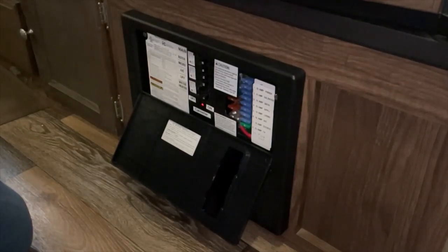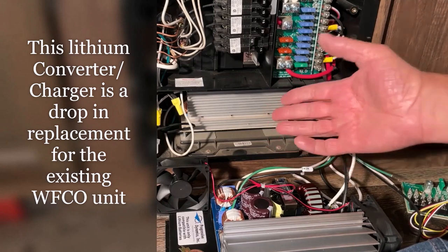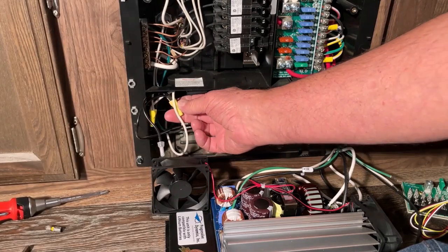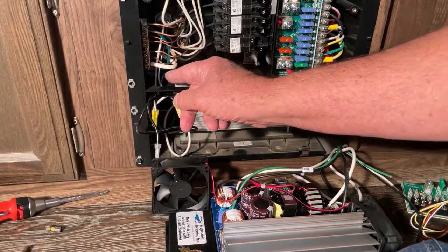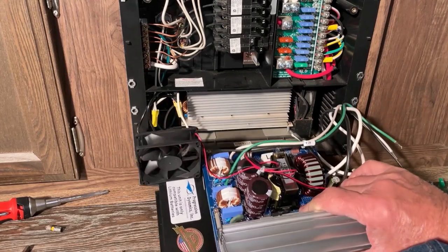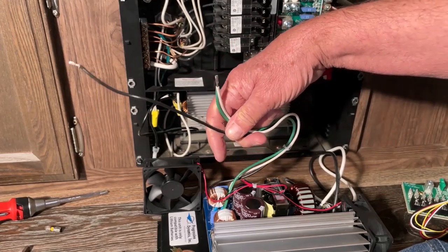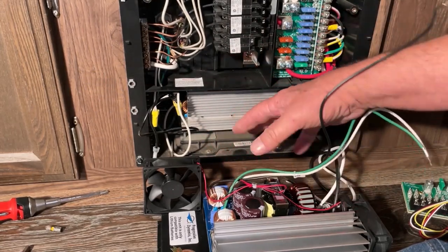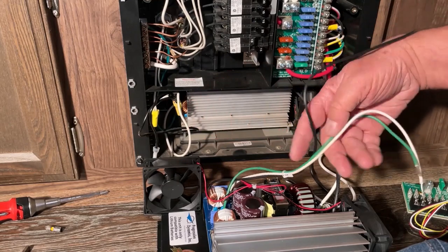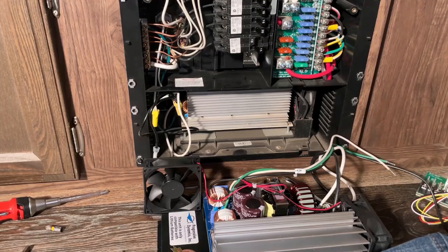I have the cover off below the refrigerator. On the old converter charger there's a white, black, and green wire right here — I'm going to disconnect those and then connect them to the new unit. I have white, black, and green on the new one as well, so I'll transfer them one at a time.